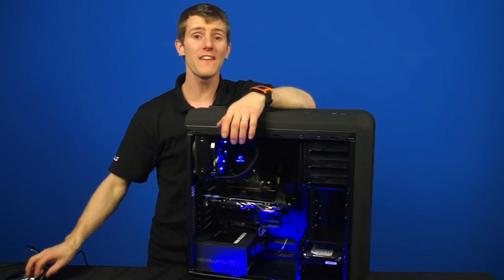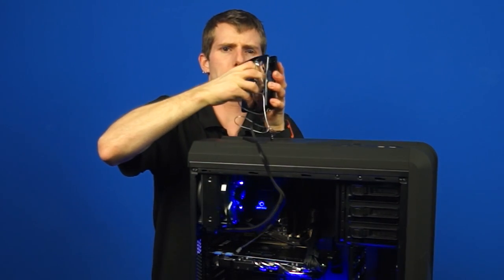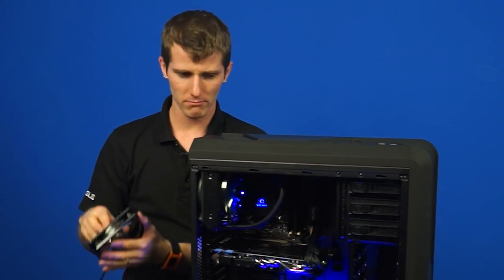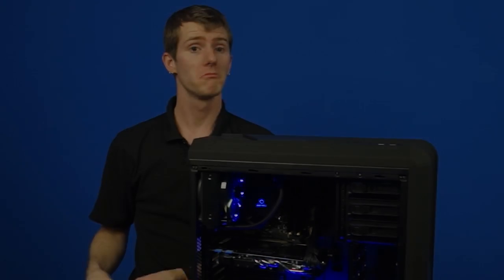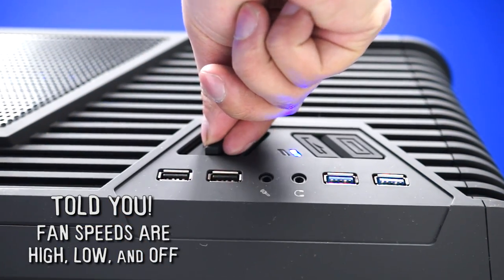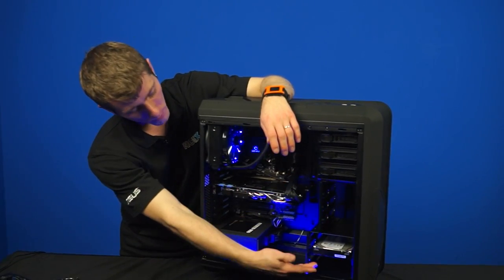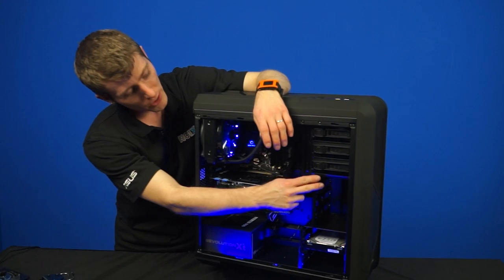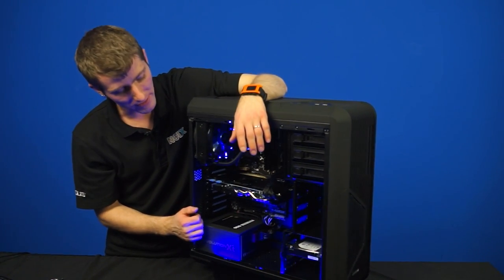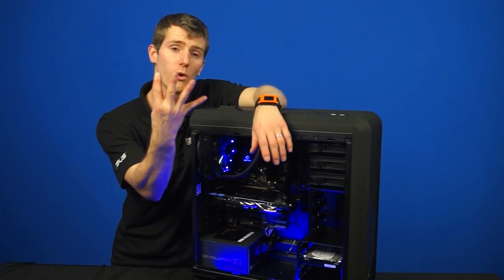They also have detachable fan blades for easy cleaning — they just pop off just like that. One quick correction: that fan controller is high, low, and off — not high, low, and medium. Also to do with the case, in terms of expansion options, you've got either seven three-and-a-half inch bays or, with their flexible mounting system, you can mount a bunch of SSDs to go along with your three-and-a-half inch drives as well — up to four of those.